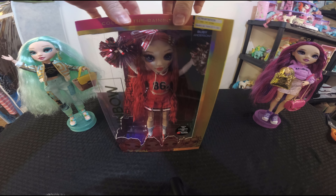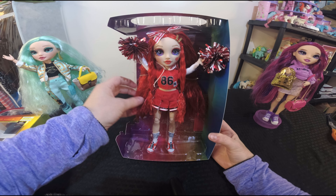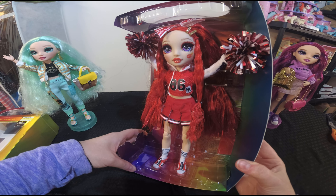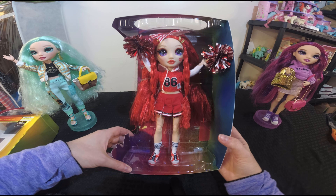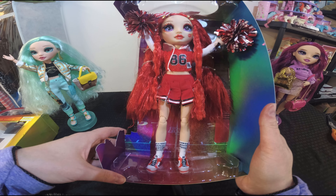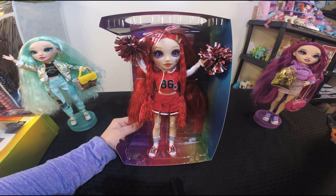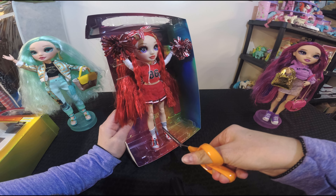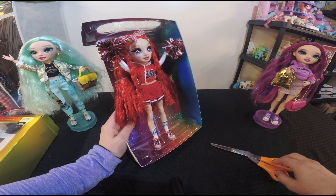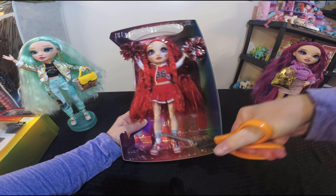Let's take a look and see what she looks like on the inside. She slid out of the box really easily and she has some cute little pom-poms for her accessory and a nice little Rainbow High design on her face. One of the things I struggle with is they have these dolls tacked in so well that it is almost impossible to get them out without a pair of scissors — they are packed so tightly. So I'm going to work on getting these open so we can take her out and take a look at her.